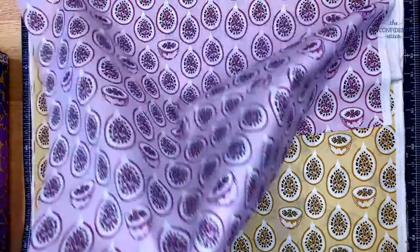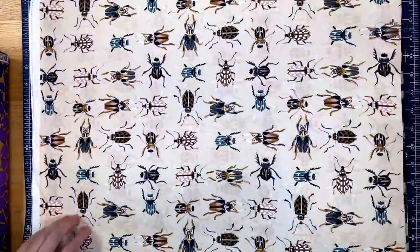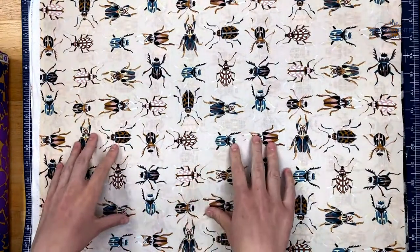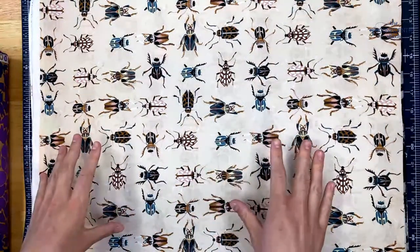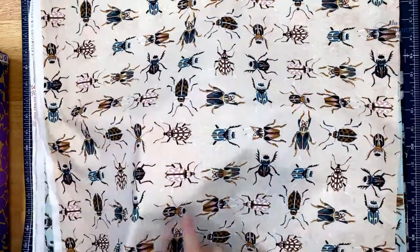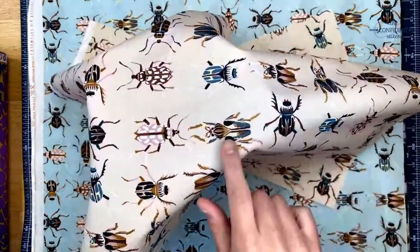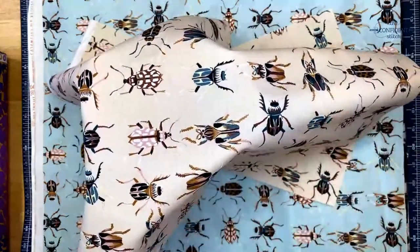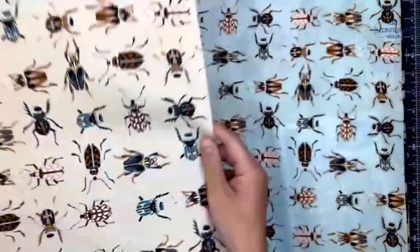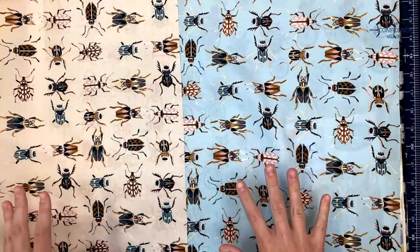The next fabrics in this collection are Regal Beetles in tan, and there are also some in blue. This is where I think people kind of decide they don't like this collection, but as you can see there are all these really fun color pairings in the beetles themselves. It just gets really interesting, and I think with the solids you can bring in, there's a lot of room for fun play. You can see we've got the blue version as well, and there's this cool geometric option.